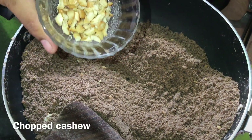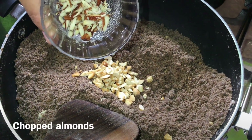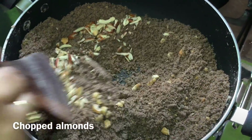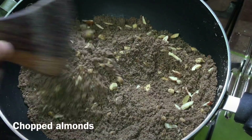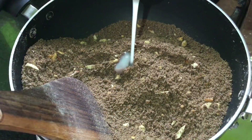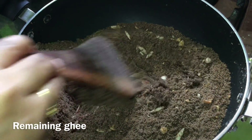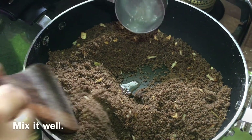Now cut the edges. Make sure you're ready to cut the edges. You can cook the new flavor as well. You need to cook the new flavor.